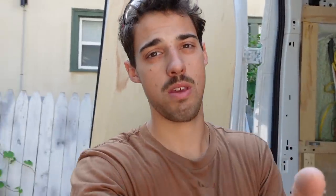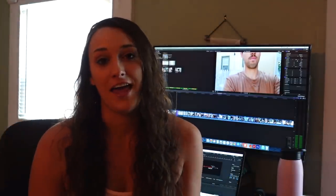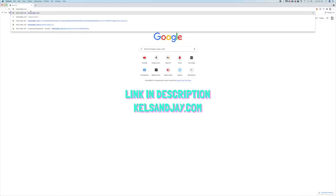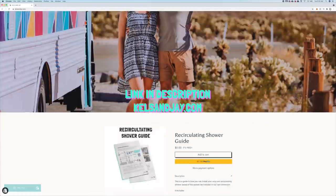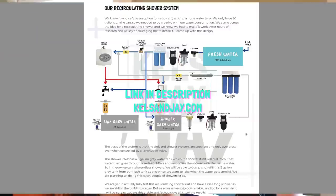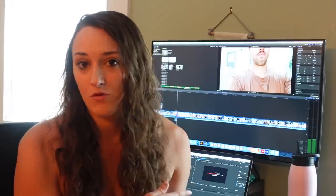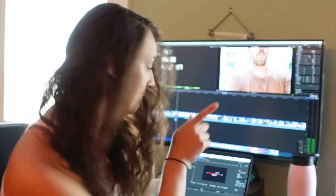Jay's about to do a lot of talking. If you'd prefer, we'll link below in our description — Jay put together a two-page document with a full parts list and a diagram, which is really helpful. If you want to go directly to that, feel free. If not, listen to him explain everything now.